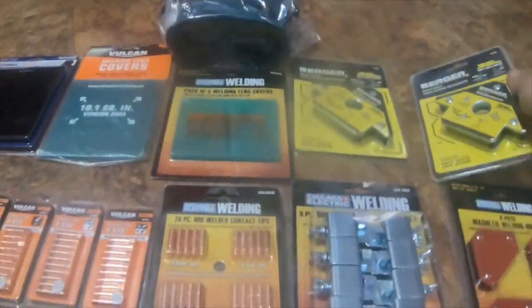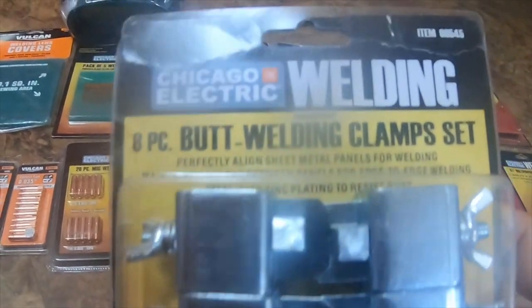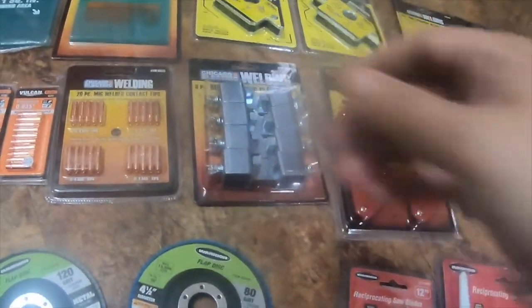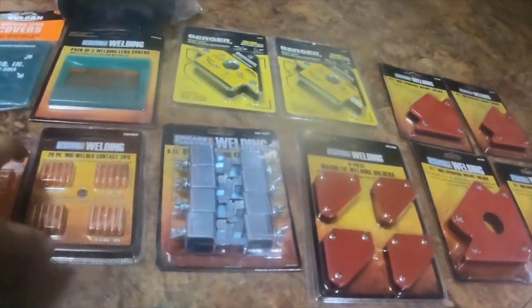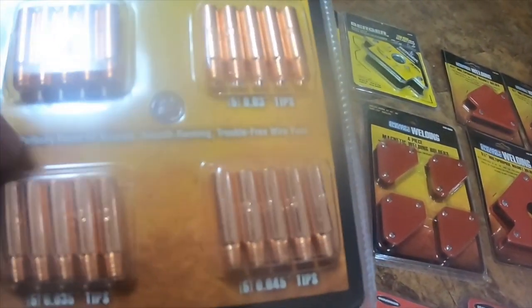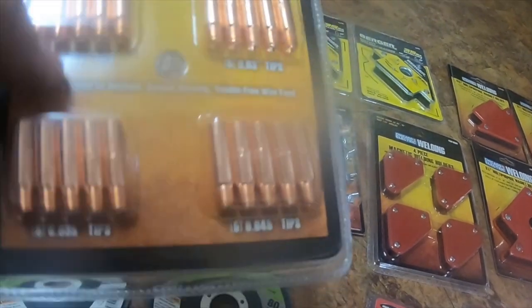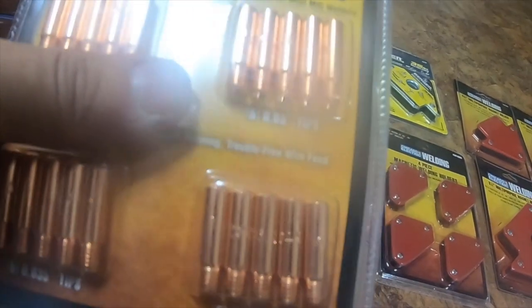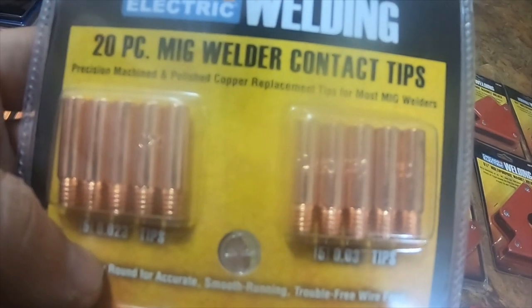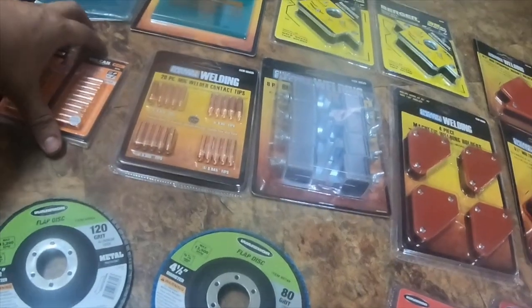I got an eight-pack butt welding clamp set, item number 60545. I got Chicago Electric 20-piece MIG welding contact tip pack — 0.023 tips, 0.030 tips, 0.035 tips, and 0.045 tips. Item number is 65435.